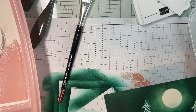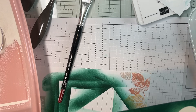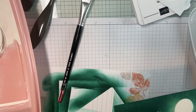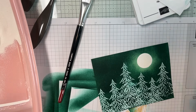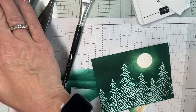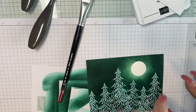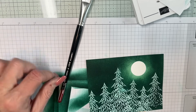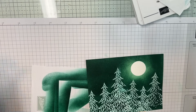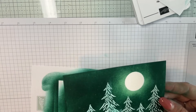There it goes — and those lines really don't show anymore. We have a nice white embossed moon. You know what, I just thought of something for next week — we're going to do something like that again with masking paper and embossing. I'm just going to tell you right now, it's going to happen!